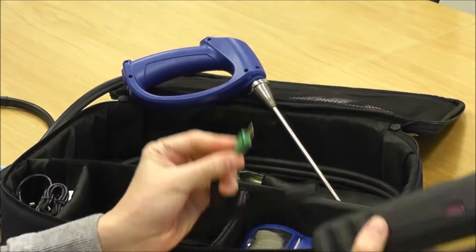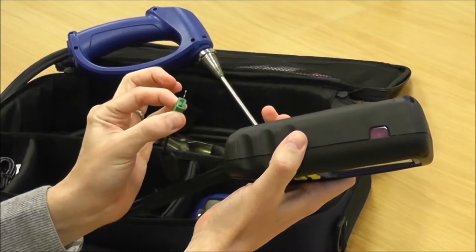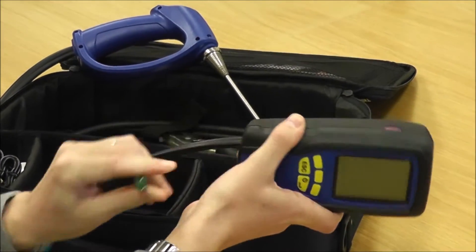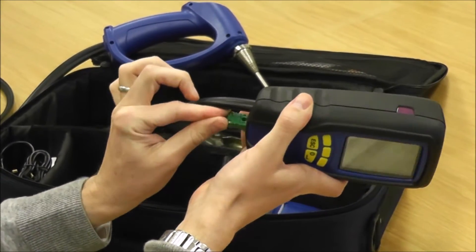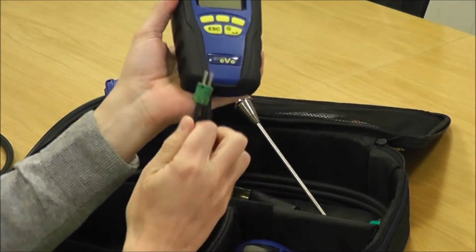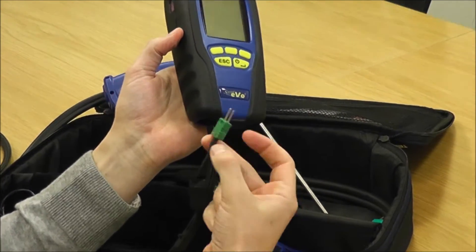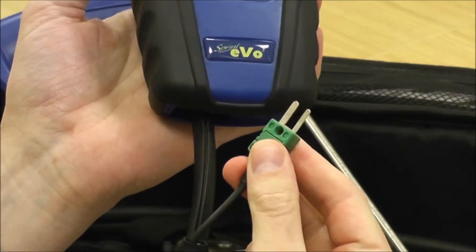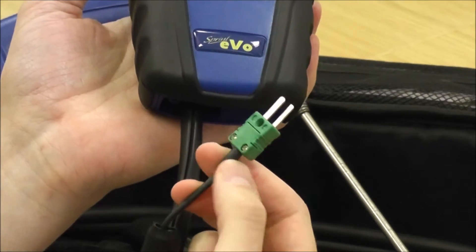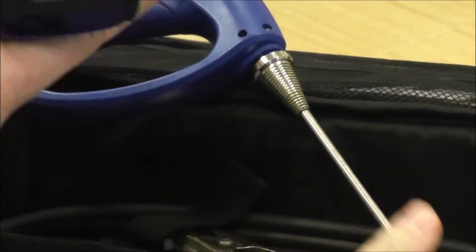An important point: when you remove the K connector, it's really important that you remove it by the plug. A lot of people yank it from the cables and eventually you'll end up pulling the wires out. We have beefed up the strain relief to make this more robust, but people still yank on it and eventually you will end up getting connection failures in your K connector. So always remove it by the plug.